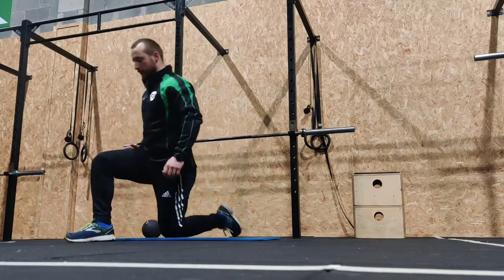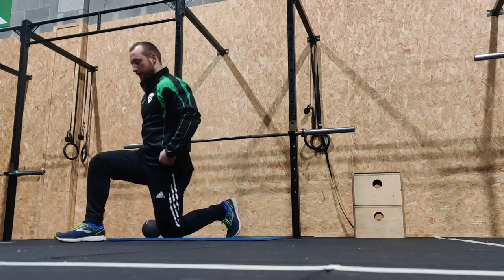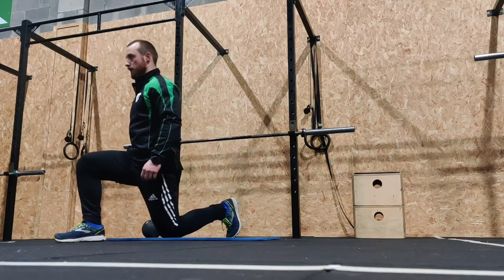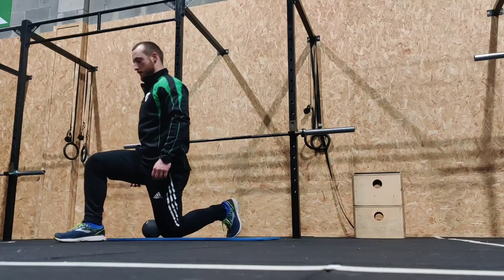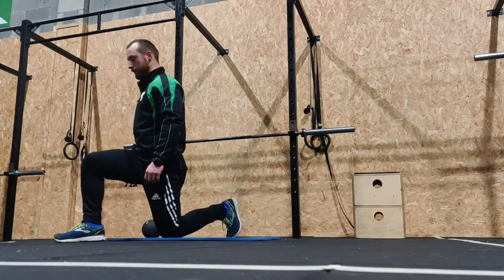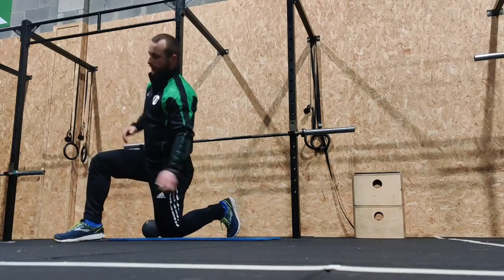We're going to change sides. Back into your 90 degrees. Clench your butt first, and then rock forward. Five, four, three, two, and one. Good stuff.